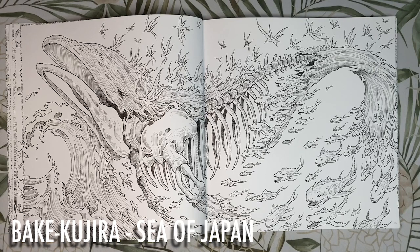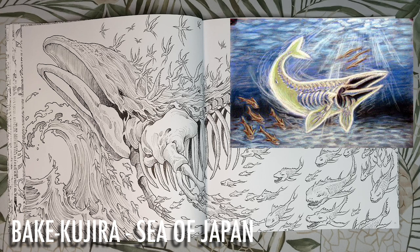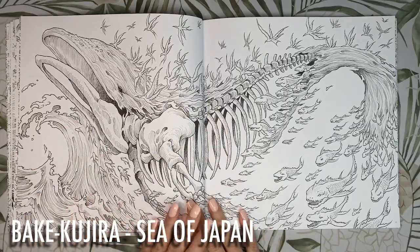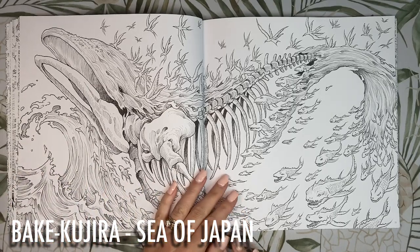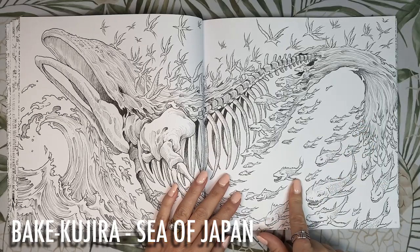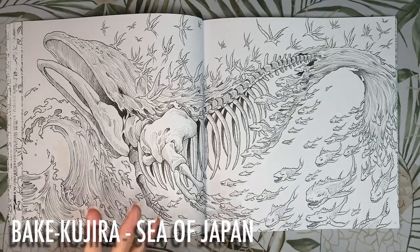This is the Bake Kujira, which literally means ghost whale — it is the skeletal spirits of slaughtered whales. They live in the Sea of Japan and spread famine, fire and plague on the coastal fishing villages. We have ivory colours for the bones, a deep blue for the ocean, and the sky maybe a nice light blue or even a sunset. I'd colour the birds in a similar tone to the bones for continuity, and perhaps use navy blues or some flesh-type colours to keep the colour scheme from getting too busy.